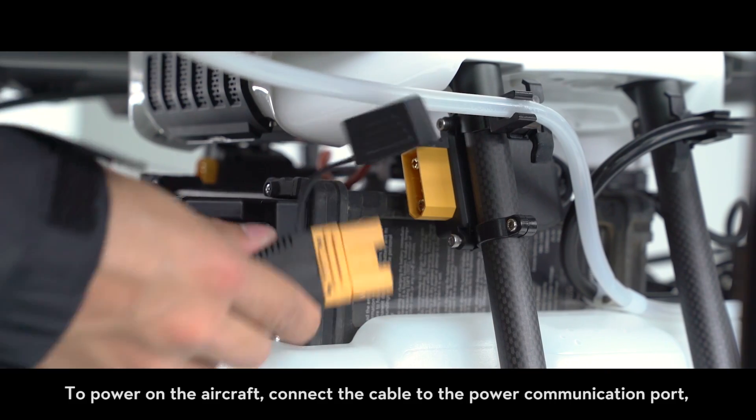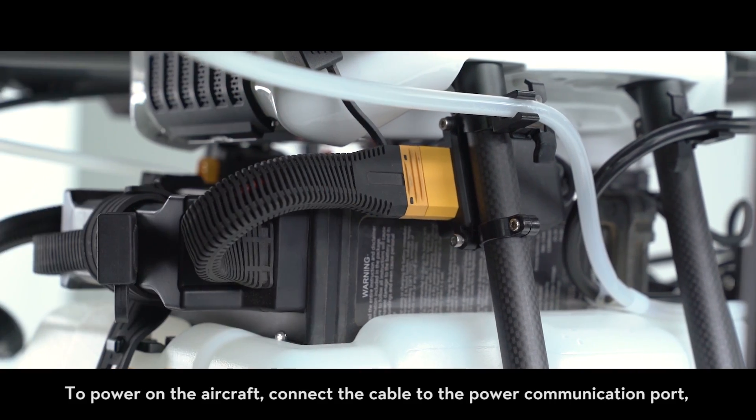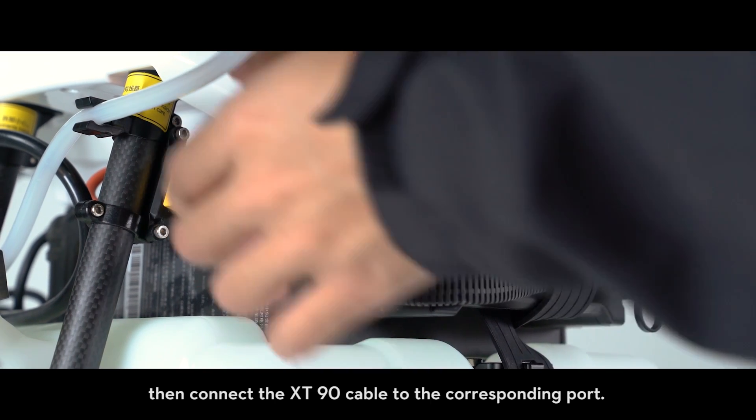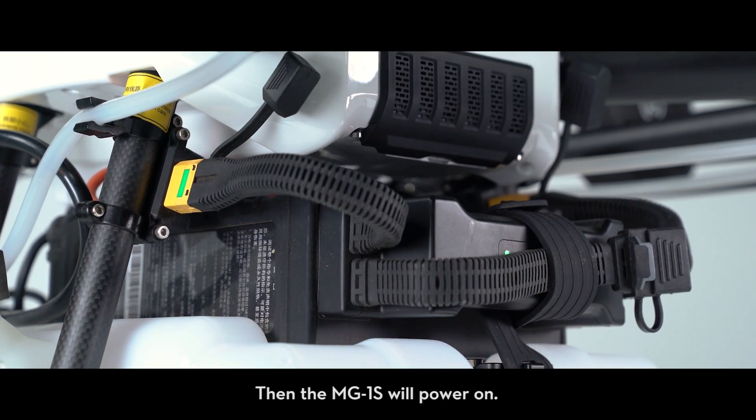To power on the aircraft, connect the cable to the power communication port, then connect the XT90 cable to the corresponding port. The MG1S will then power on.